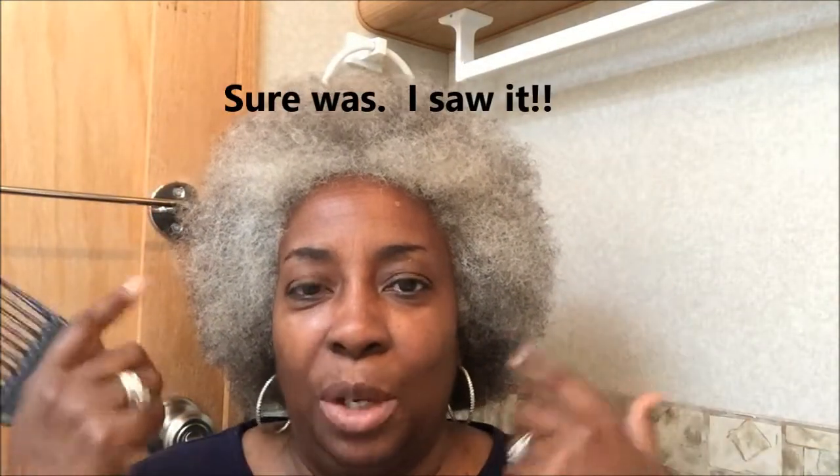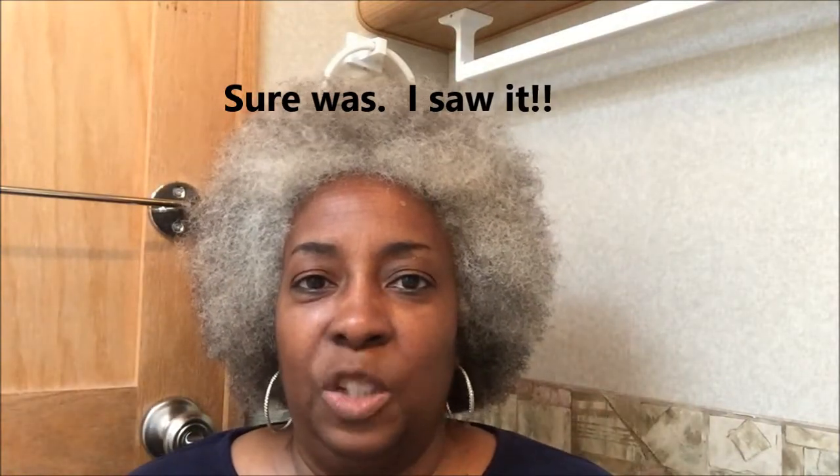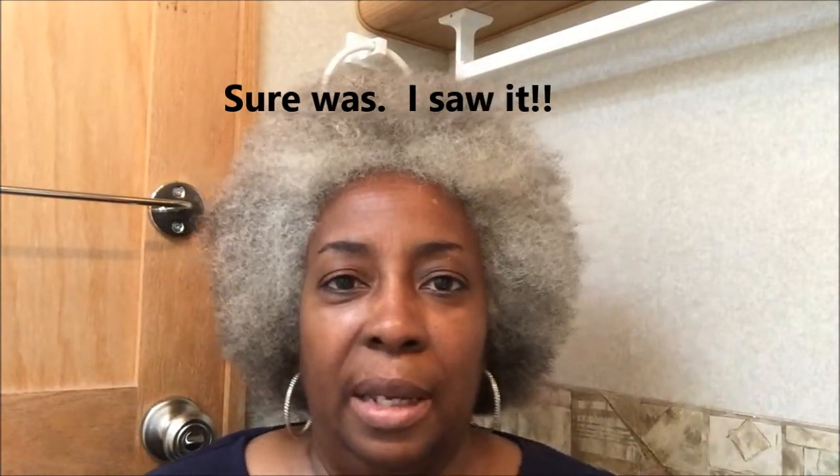Before we get into the makeup, I just wanted to tell you guys my hair was braided — I had a braid here, braid here, two braids or four braids in the back, one or two on each side — just because I moisturized my hair and put some oil on it. So I took it out today thinking, okay, I've never done a braid out, let me do a braid out.